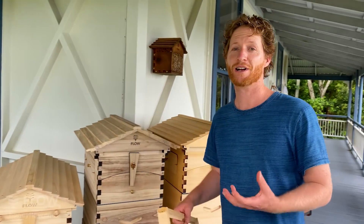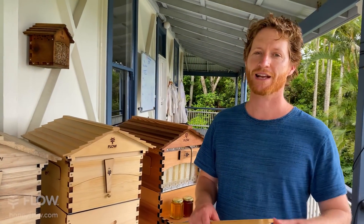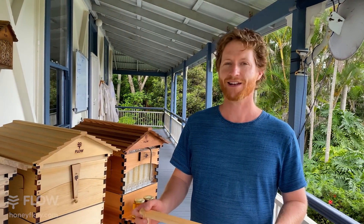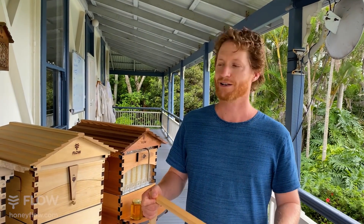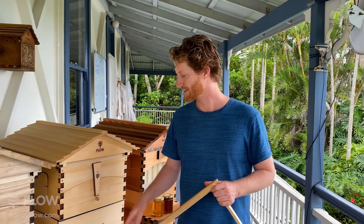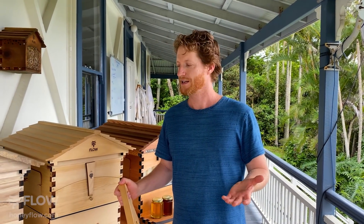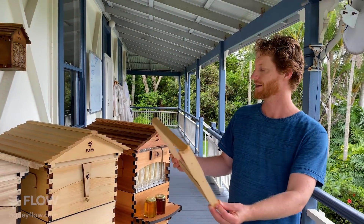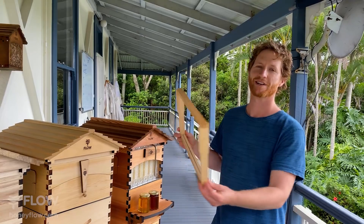Thanks very much for tuning in — I know there are lots of questions and we'll get to answering them online now in text. Tune in again next week; if you've got something you'd like us to cover, we're here to answer all your questions and help you get started in the amazing world of beekeeping. No such thing as a silly question — same time next week and we'll be going through something interesting, so let us know what you'd like us to cover.